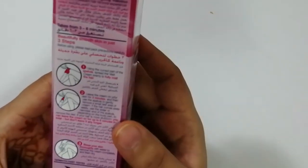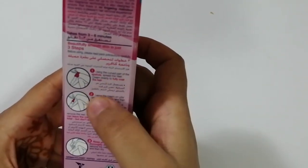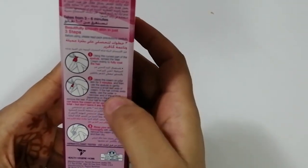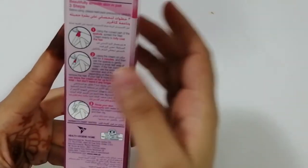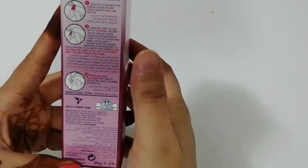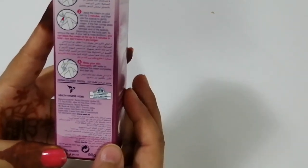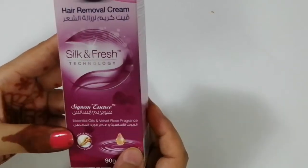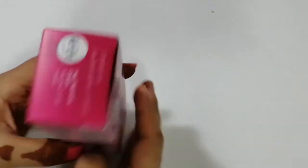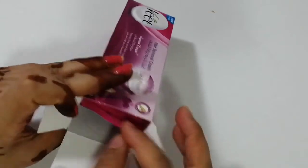They have mentioned the instructions on the packaging: use the curved part of the spatula to spread the Veet cream, then leave it for three minutes, remove it with the spatula, and then rinse it off. That's the instruction given by them.